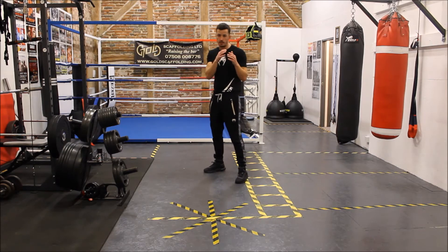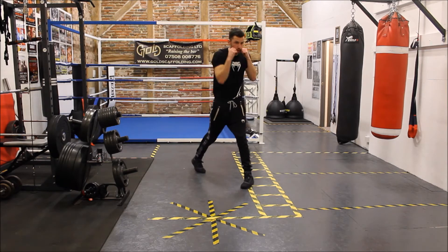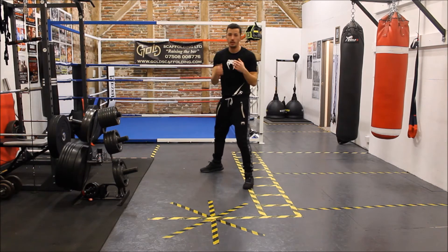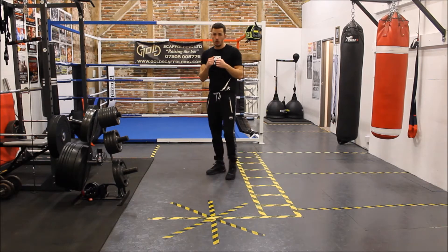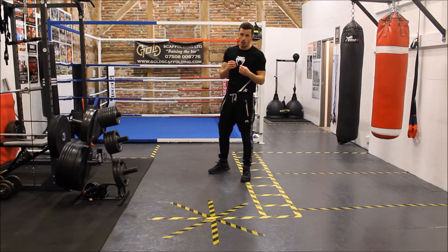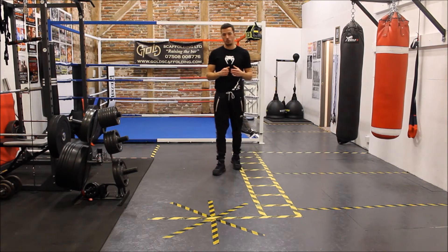Nice and simple, very effective. You're taking your head off the centre line, you're adding additional rotation to the punch and loading those shots every time by pulling the shoulder back, getting the legs involved. It's a great way to improve your slipping and your counter punching, because you're going to automatically turn that punch into muscle memory, an automated response. So when you slip you'll just come back — you'll find it a lot easier to land those shots.